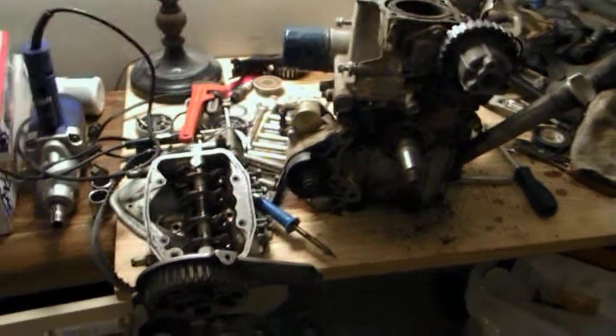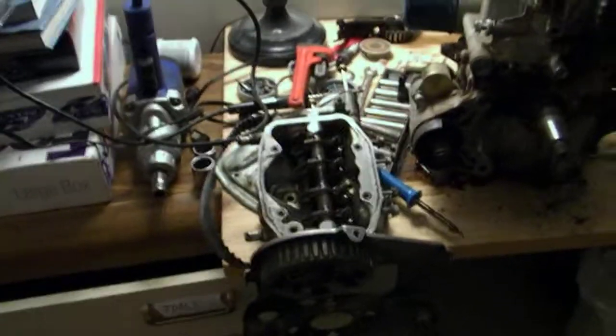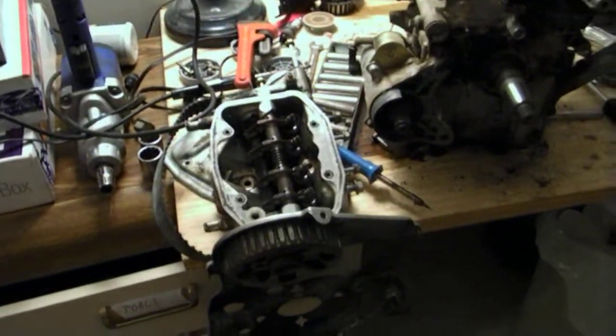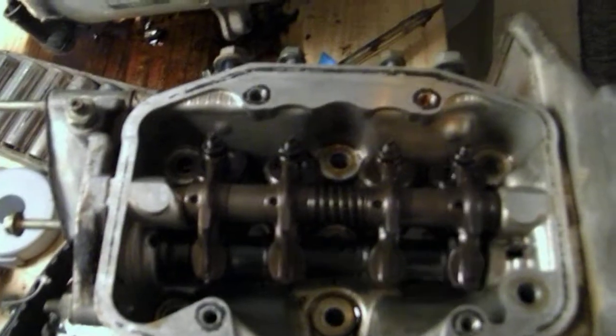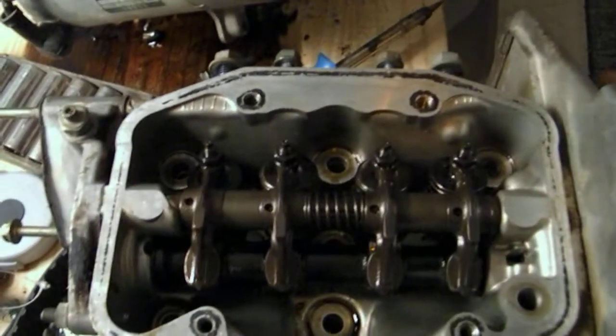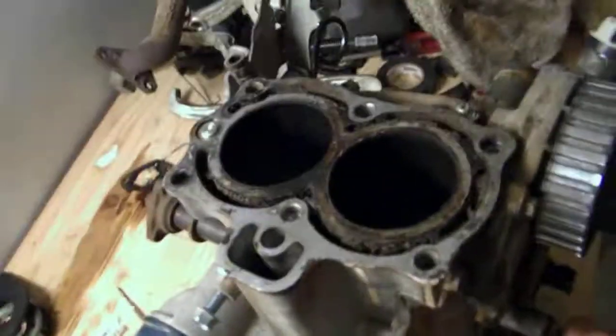We're looking at a Honda engine pulled from a 3813, and there's been some questions about how the internals of the engine function. Here's the head pulled off — you can see that by pulling the cam sprocket, the cylinders are out of phase. Moving over to the block...